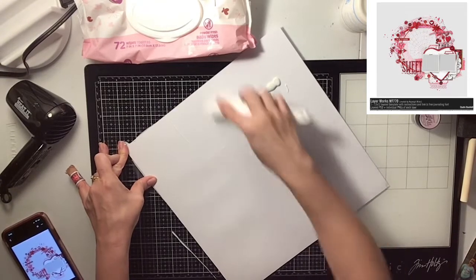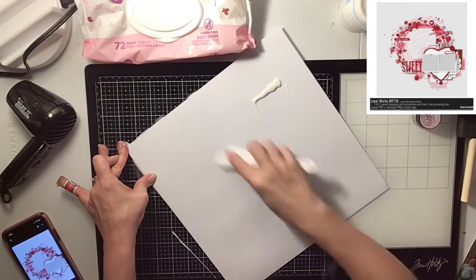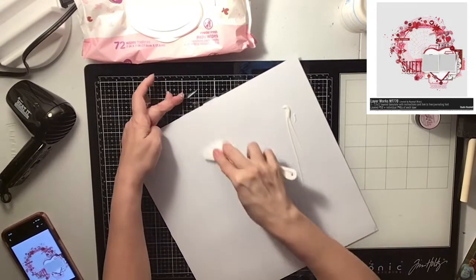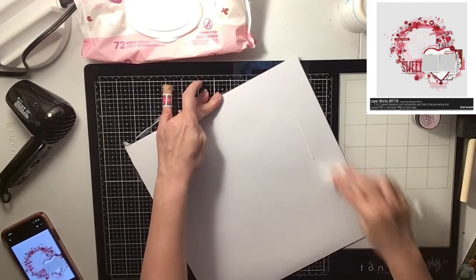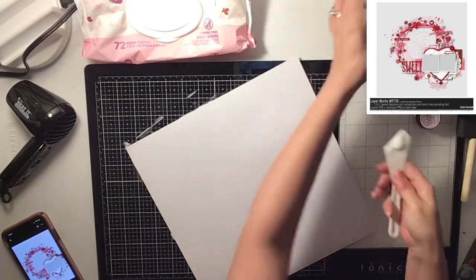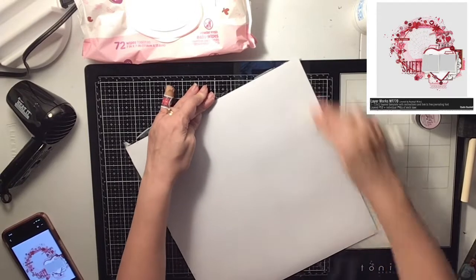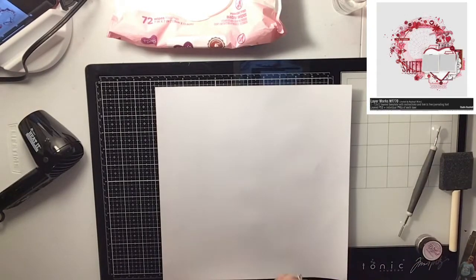I know you guys hear me say this all the time but in case someone new is watching, I just wanted to let them know what I'm doing step by step. The clear gesso preps your page so that if you use any type of water, sprays, acrylic paints, or any product, it's not going to seep through your paper. And it's easier if you make a mistake to wipe it up with a baby wipe or dab it with a paper towel. It really does the trick, so that's why I like to gesso my page first.